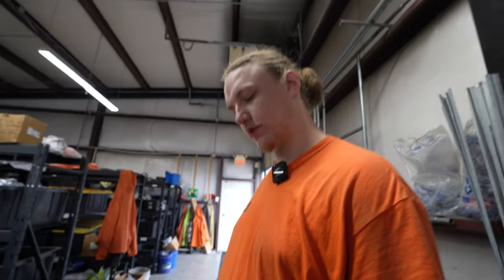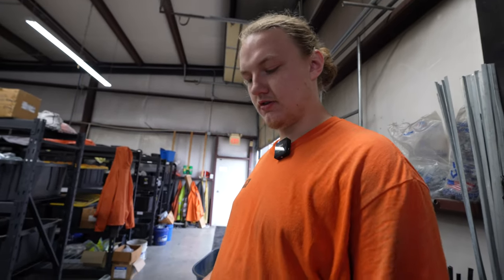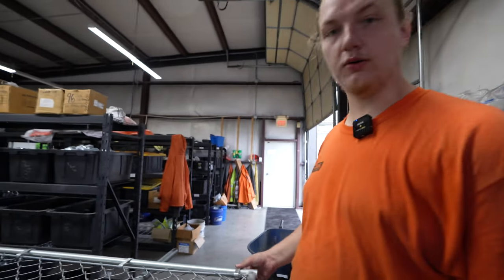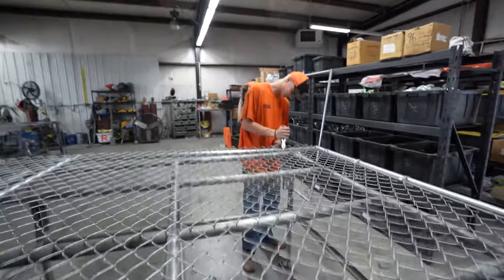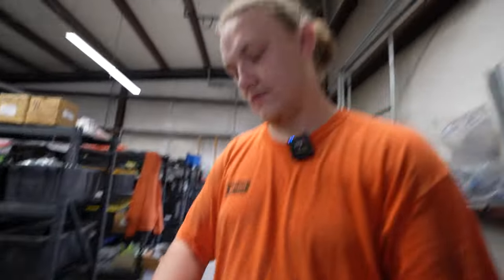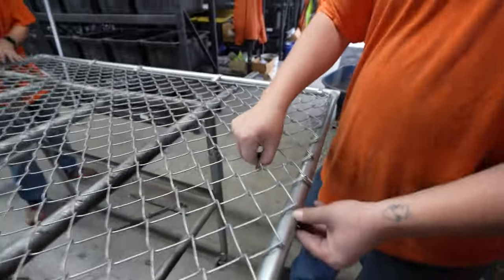We're putting together wire ties to hold your fence together, so if it gets real windy, it's not just gate clips. With wire ties on, see how tight that is? That's the difference wire ties make.